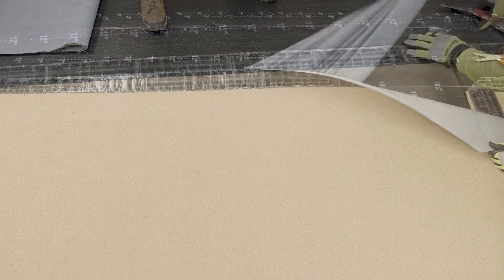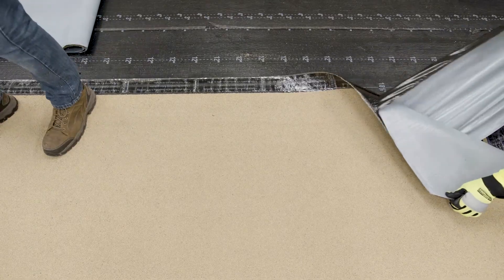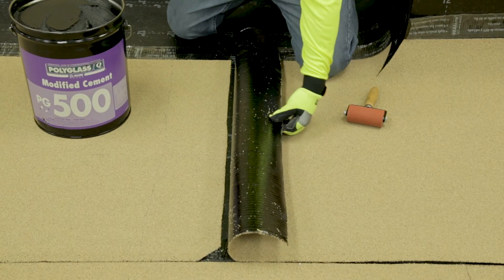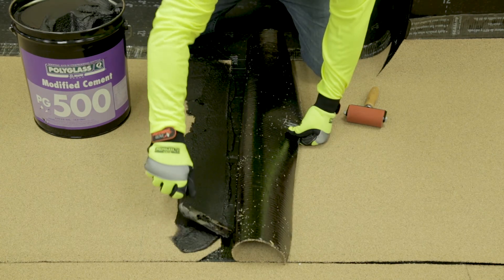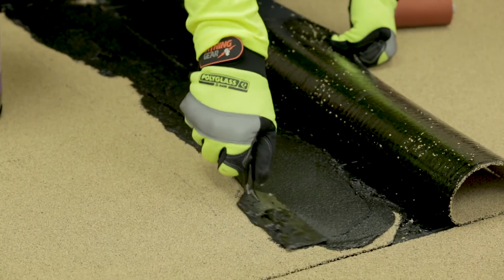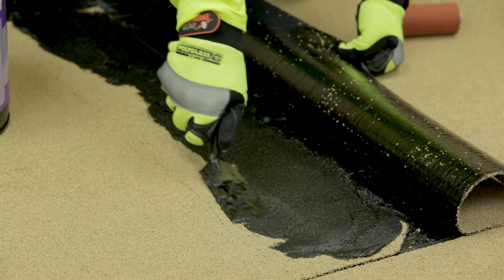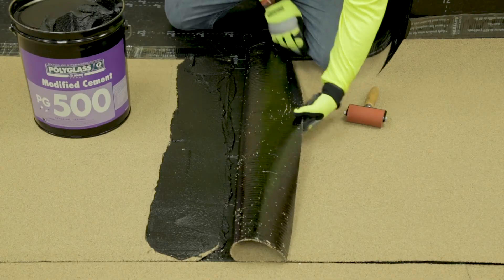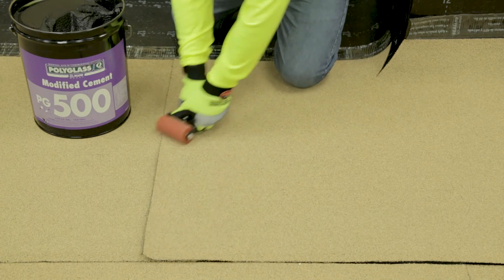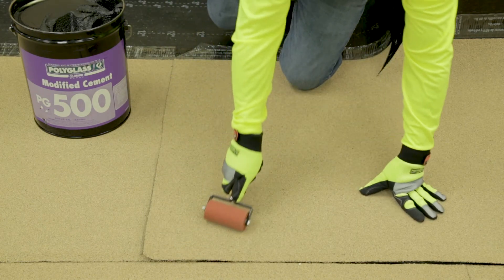Remove the split release film of the overlapping sheet and lay the membrane in position, rolling back enough material to allow the application of the 6 inch bed of roof adhesive. Apply a modified roof cement, such as PG500 or PP50, to the length of the lap. The adhesive should be at least 1/8 of an inch thick. Unroll the roof membrane onto the adhesive and, using a hand roller, apply pressure to the overlapping cap sheet, pressing the two membranes together.